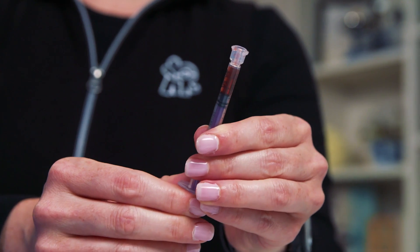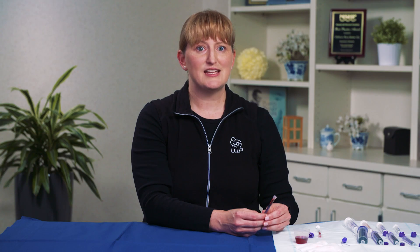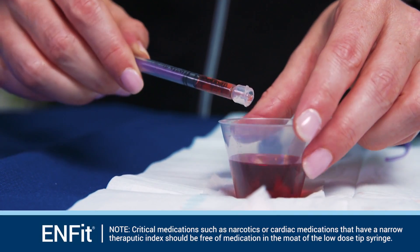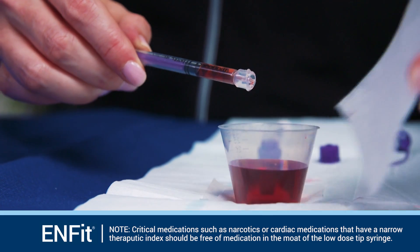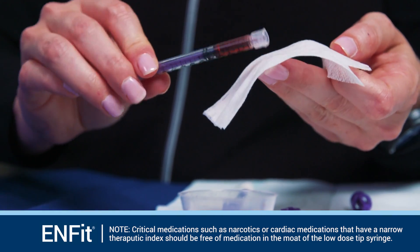When filling the NFIT low dose tip syringe, be aware that the moat at the tip of the syringe may fill with additional medication. Tap the end of the syringe on a clean cloth or the edge of the cup to dispel the extra fluid. For thicker fluids, use a clean cloth to gently wipe the outside and around the tip of the syringe to remove extra fluid.